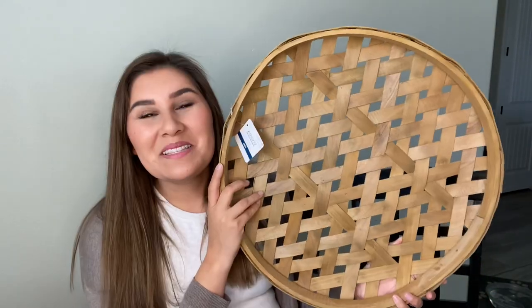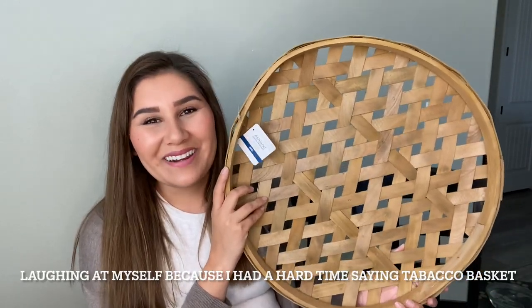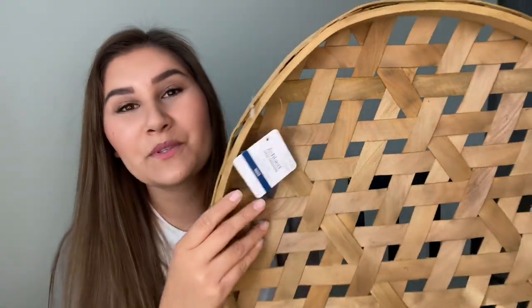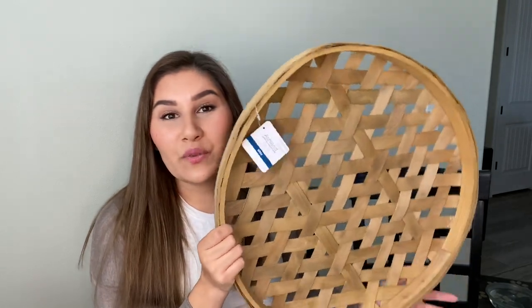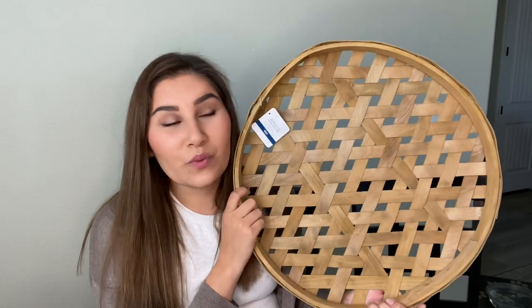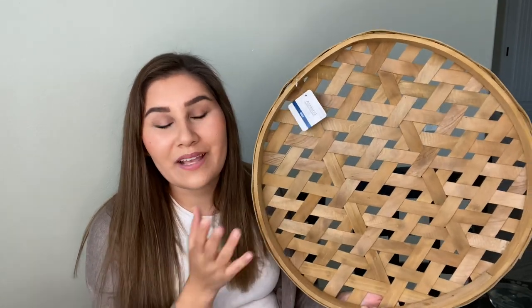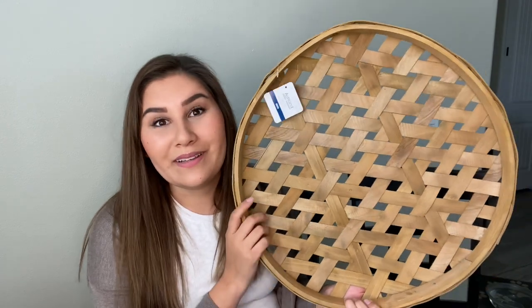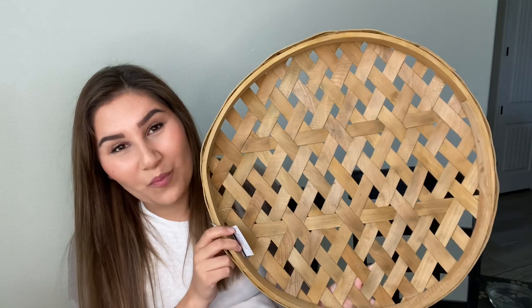Last but surely not least is the biggest basket of them all — a tobacco basket from Michael's. This one was originally $14.99, it's in their spring shop and it's 40% off right now. I also had a reward that was ten dollars, so this came out to eight dollars. I grabbed this and a cute little plant, so I scored — for four dollars I got both. If you're not part of Michael's rewards program, join that because it's awesome to open the app and see free money sitting there.